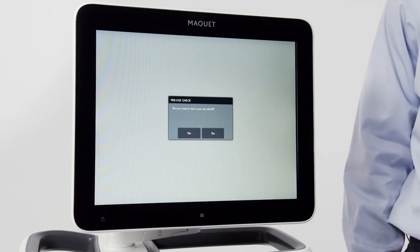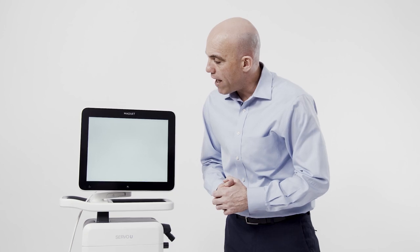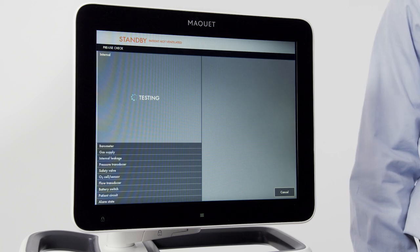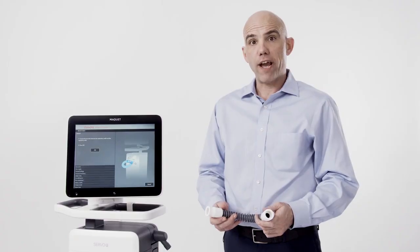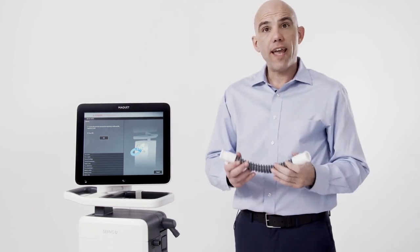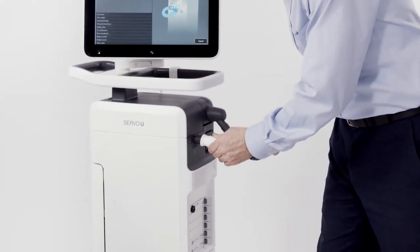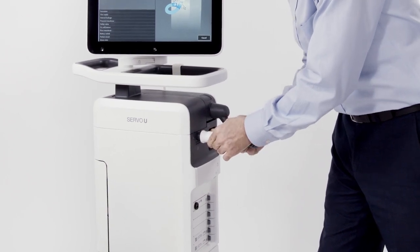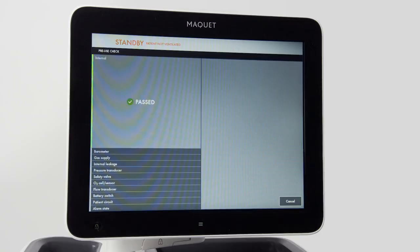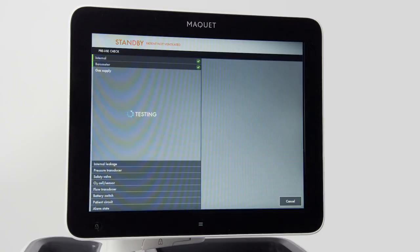Upon startup, you will be prompted to run a pre-use check. The pre-use check takes approximately five minutes and should be run between patients. To activate the pre-use check, press yes on the screen. You will then be prompted with illustrations that will guide you through the startup. Now we're going to do the first step of the pre-use check. We're going to take our test tube and connect it to the inspiratory and expiratory outlets on the ventilator, then acknowledge by pressing OK on the screen. We will then continue to cycle through tests on the ventilator.